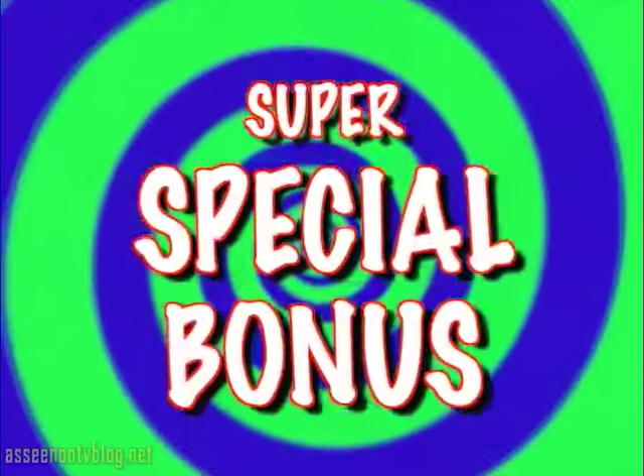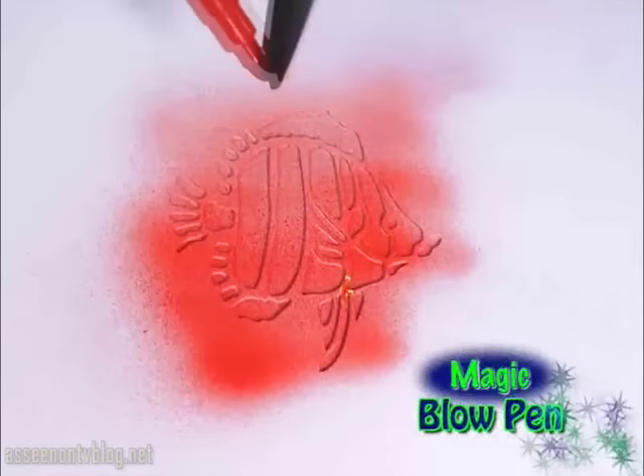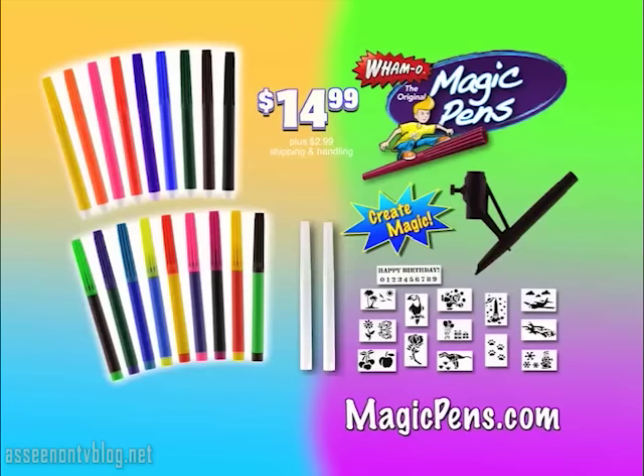As a super special bonus, we'll also include 15 awesome stencils and our magic blow pen tool that allows you to use any magic pen to create amazing airbrushed artwork in seconds. You can get all 20 magic pens and the magic blow pen set, including 15 stencils, for $14.99, plus $2.99 shipping and handling.